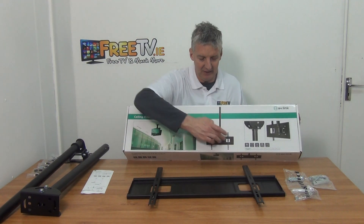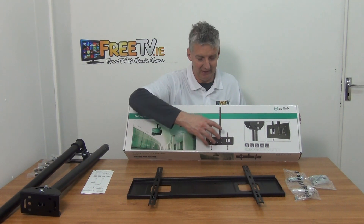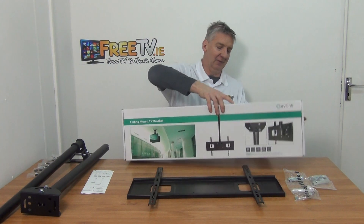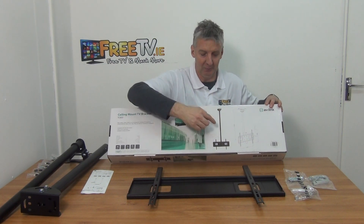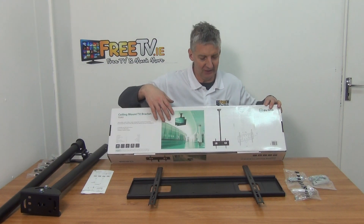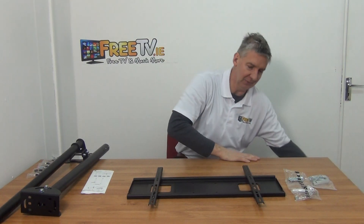You can see the bracket element here that mounts onto the back of the television, suspended from the ceiling. Looking at the back, we have a bracket straight down, and the actual pole can be anywhere from 900 millimeters up to 1500 millimeters. I'll show you how that's achieved in a moment. I'm going to move this aside for now and move on to the main event.